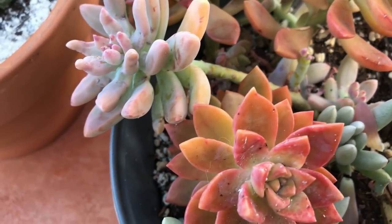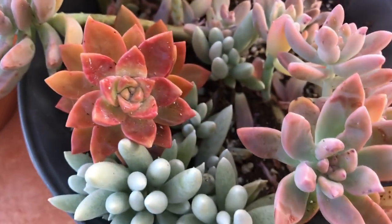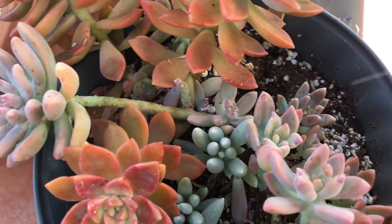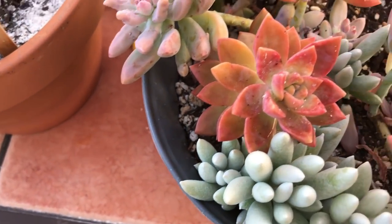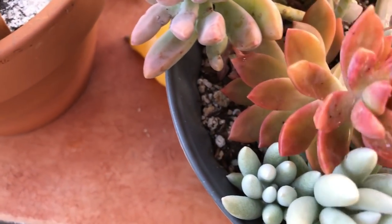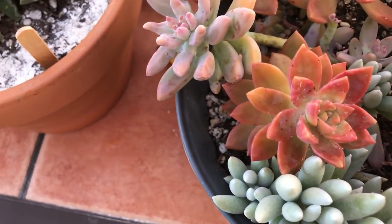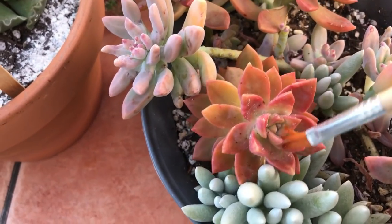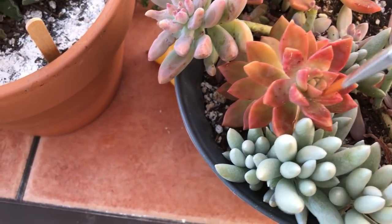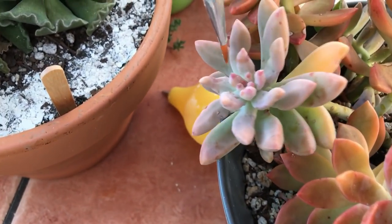I'm going to take my forceps and remove all the dead things, because that attracts mealybugs too. I think my mealybug infestation is going to be over soon because I just killed all the ants. Unless the flies carry it — but they're going to be annihilated soon too.